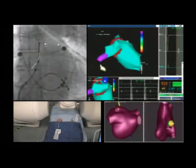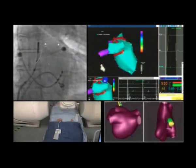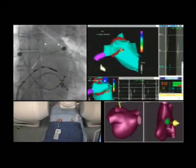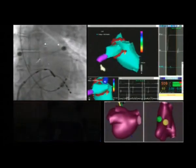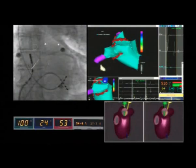The operator is now completing the circumferential line around the right pulmonary veins. As you can see, the right superior pulmonary vein has been taken off the screen in order to allow a better view of that region.